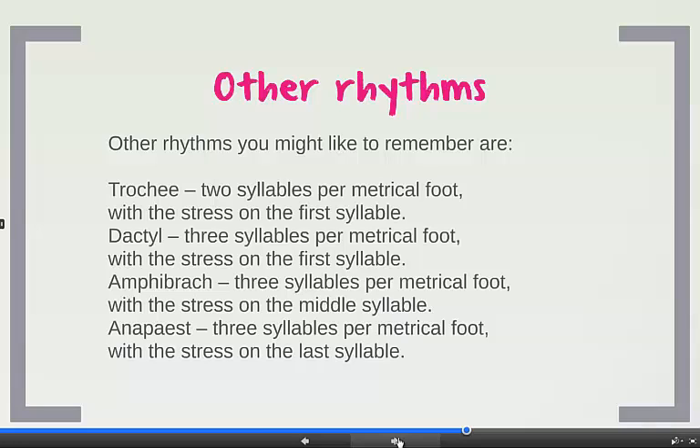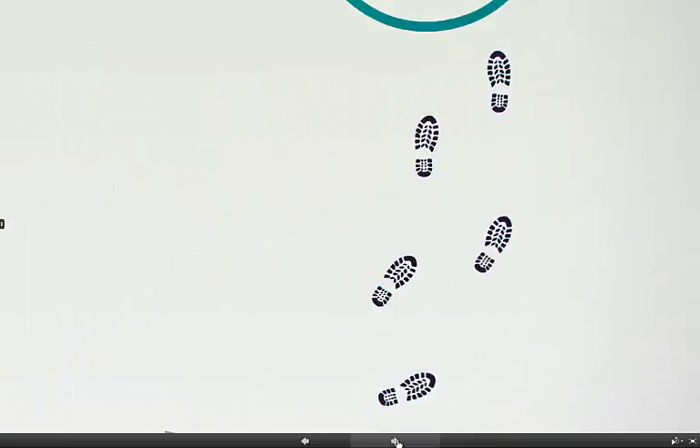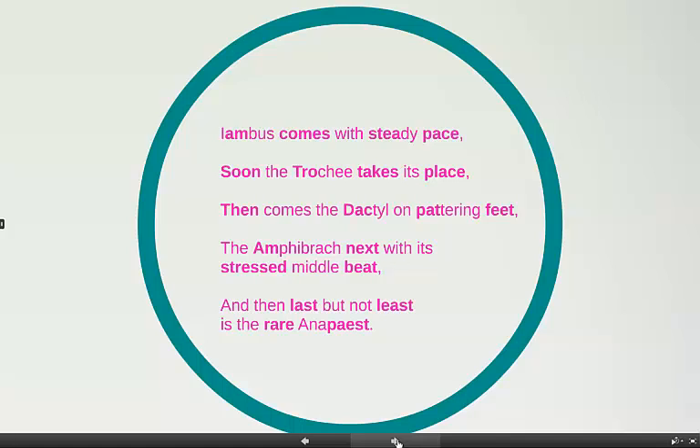When I was at school and trying to remember these, somebody gave me a poem which I found really useful because it demonstrated each of these rhythms in each line of the poem. I remembered it and I've never had a problem with rhythm since. So I'm going to share it with you now — I'll read it out loud so you can see how this works. 'Iambus comes with steady pace. Soon the trochi takes its place. Then comes the dactyl on pattering feet. The amphibrak next with its stressed middle beat. And then last but not least is the rare anapiste.'